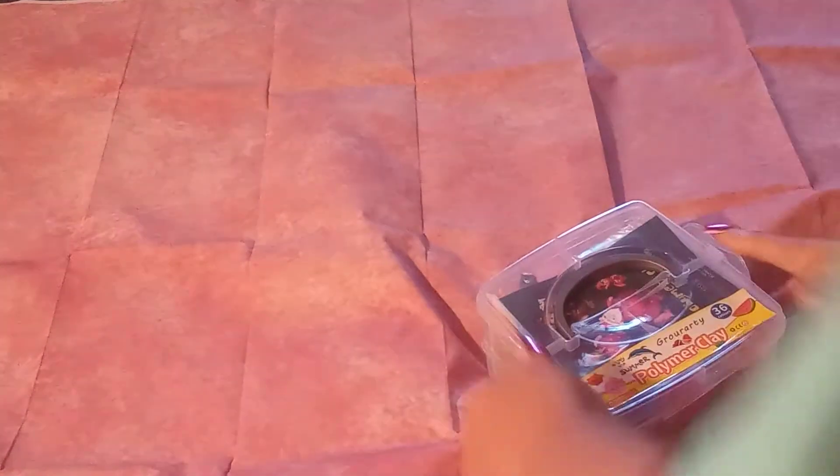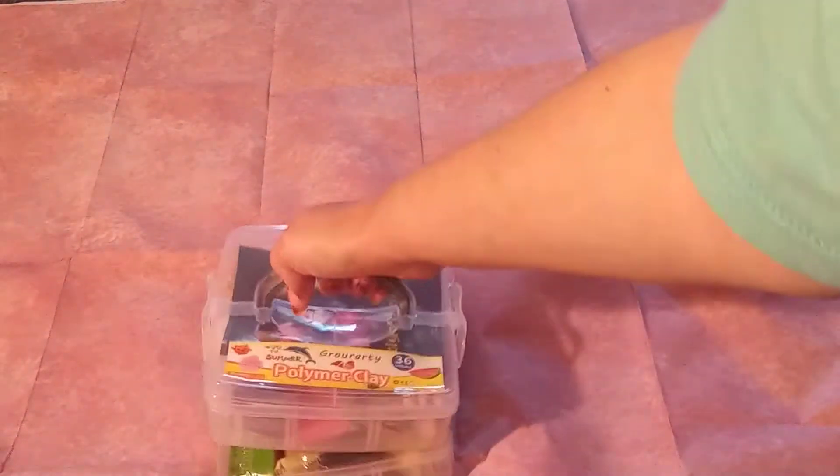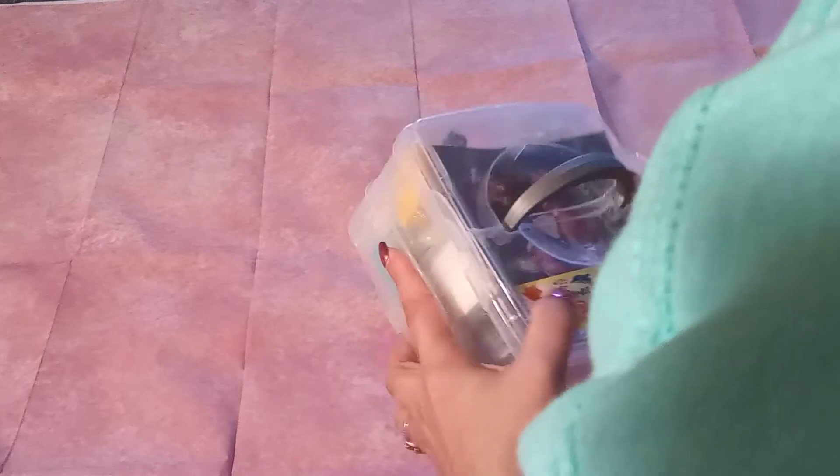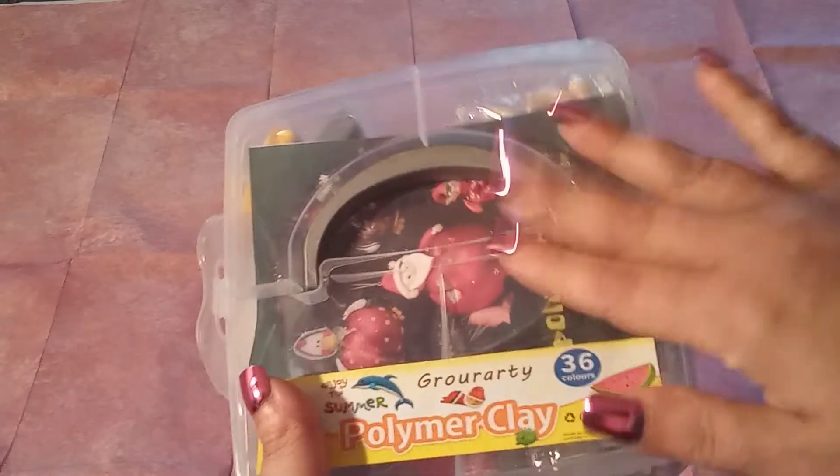As you can see, I have literally put everything right back into this beautiful box. Snap! There you go, guys — nice little case, nice assortment of colors. So we're going to get into this this week.